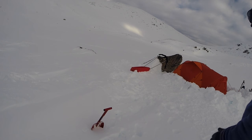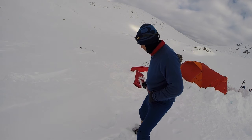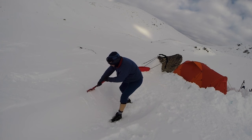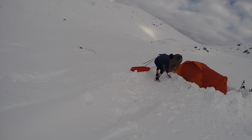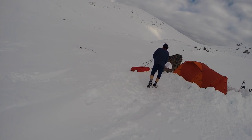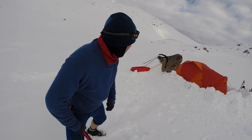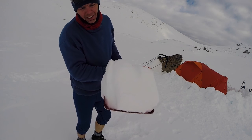All right, back again. Just wanted to give a quick demo on making little snow bricks with your shovel. There you go, there's one brick ready. Another one. You probably noticed from the camera before we had a little bit of a weakness just on that back corner of the tent.